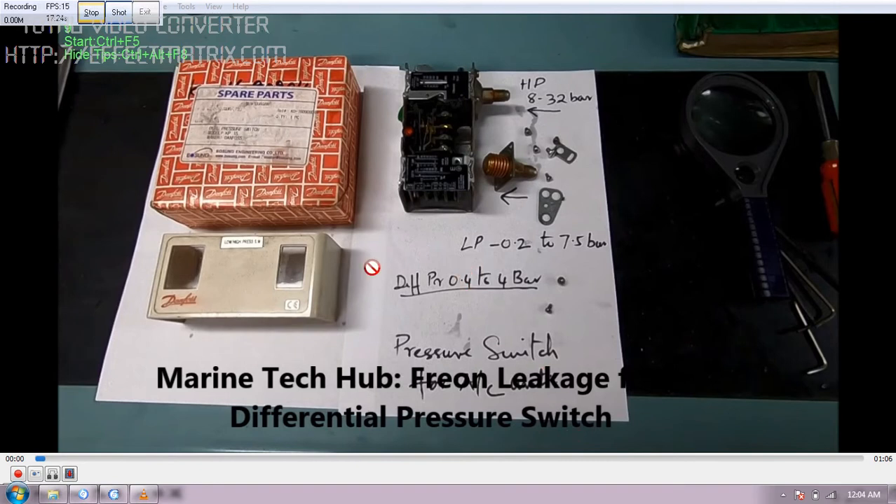In this picture you can see the differential pressure switch where you have the HP, that is the high pressure switch, ranging from 8 to 32 bar. This can be adjusted on the top to any bar as required for your system. And you have the LP low pressure switch, minus 0.2 to 7.5 bar.